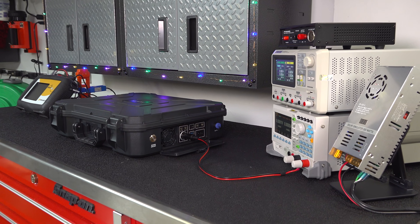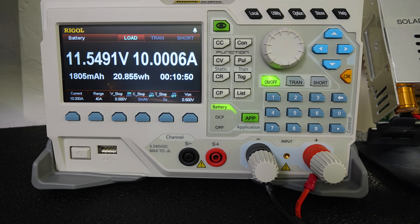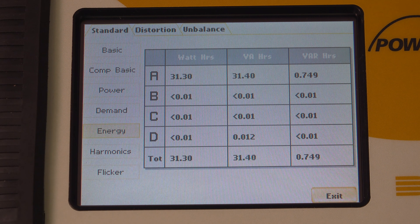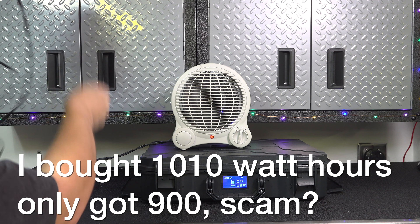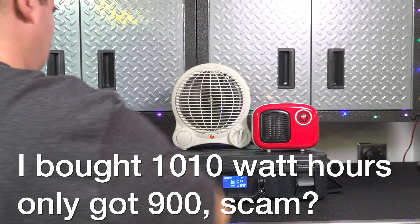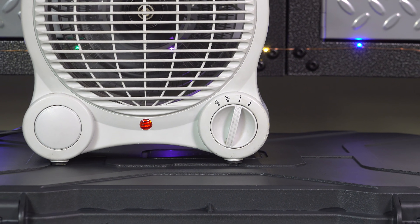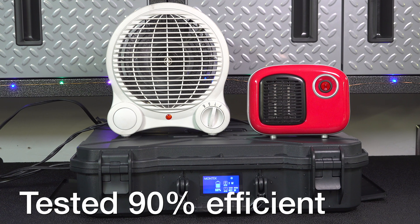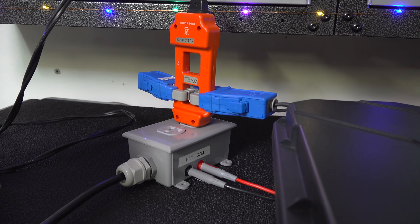They advertise this unit as having 1010 watt hours of running capacity — basically how much gas you can put in your tank. When I tested the 12 volt cigarette plug I only got 907 watt hours, and repeating the test using the AC outlets I got 873 watt hours. If you think you paid for 1000 gallons but only got 900, that sounds like a bad deal — but it's actually great. All these devices use some battery capacity before they can deliver power through the outlets. Getting 907 watt hours from 1010 gives an efficiency rating of around 90%, which is surprisingly good.